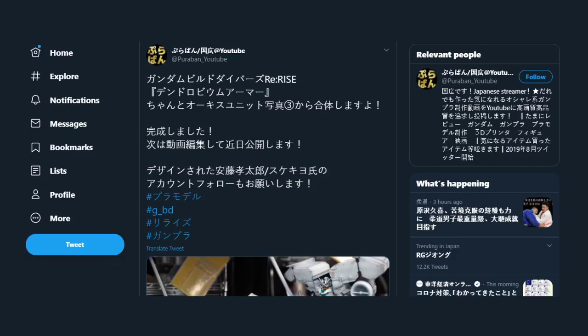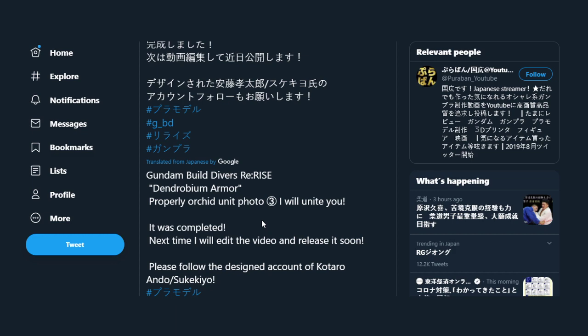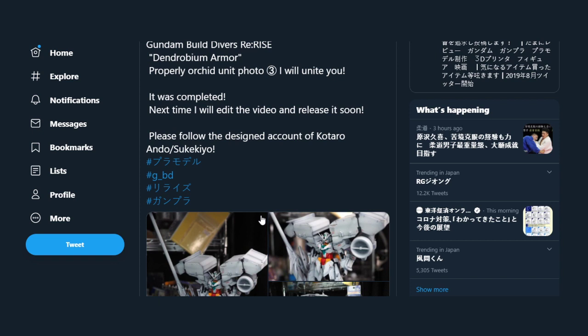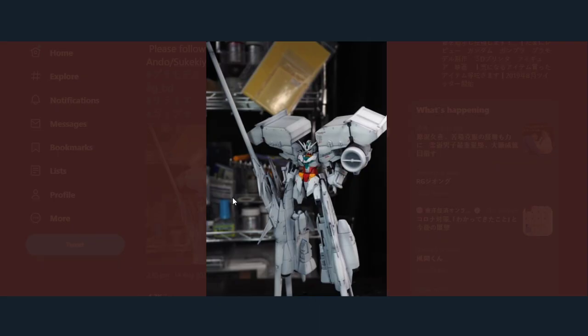Hello everyone, welcome back to yet another video. This is again from Japanese Twitter, showing off some really cool armor for the Core Gundam, which I really like the look of. Translating the tweet, you can see what the images are going to build: Divers Rewrite Dendrobium armor. What we do is take the Core Gundam and slap it in the center of the Dendrobium mobile armor, and we get this thing.